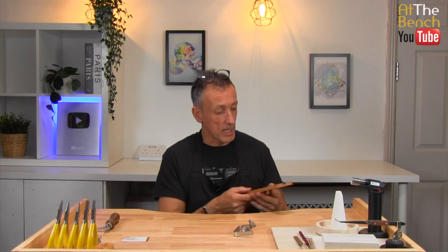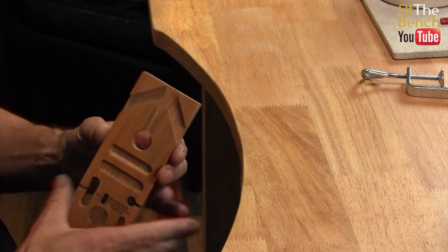Usually your bench peg is clamped right in front of you. This is where we're going to be working, sawing, piercing and using the bench peg. But it can also be put to either side of your bench in case you didn't want any obstructions in the middle and perhaps wanted to pierce and saw out to the sides. So you've got that option here upon the top.